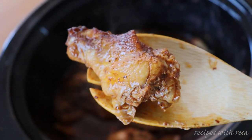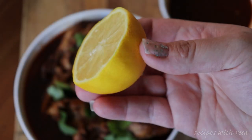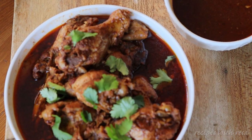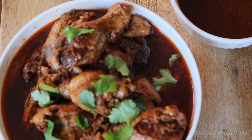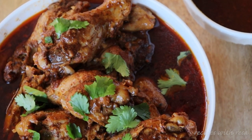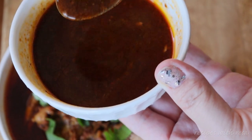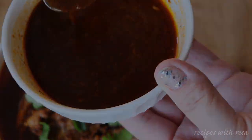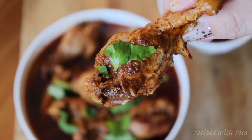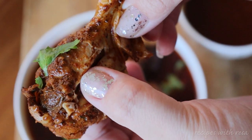I cooked mine on low for about three and a half to four hours, and this is what they look like when they came out. Definitely have some consomme on the side — it is so good to dip these in. And of course, a squeeze of lemon on top.